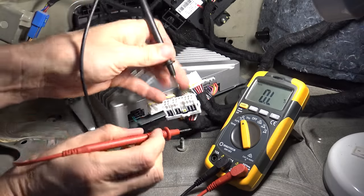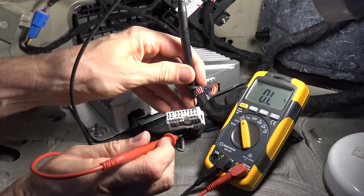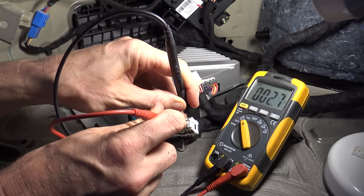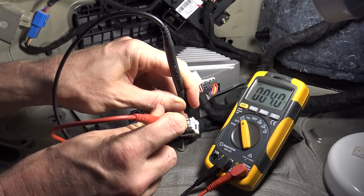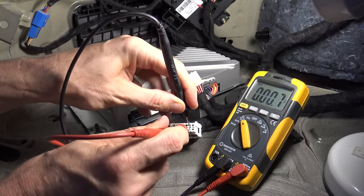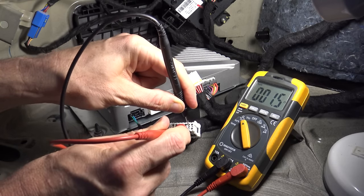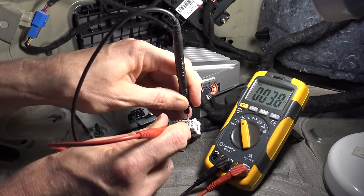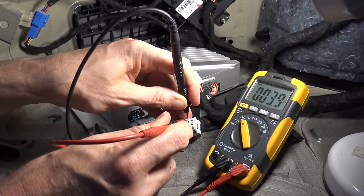Now if I look at the impedance on those speakers, just on one of the coils - it's what you expect, four ohms. So you've got four ohms on that speaker, and the same speaker's other coil will also be four ohms. But if I wire them in parallel, that'll bring it down to two ohms, and the new amp that I've got going in can easily do that. So that's how I'm going to wire that up.